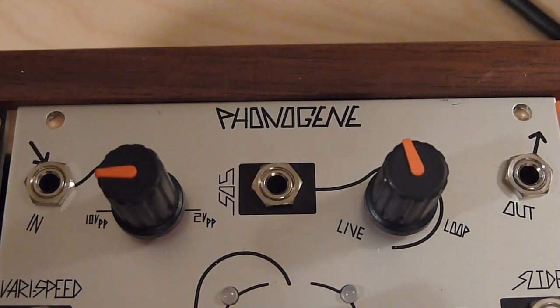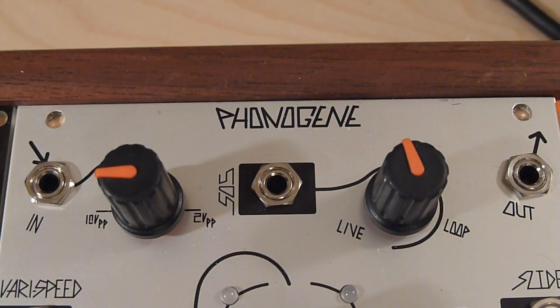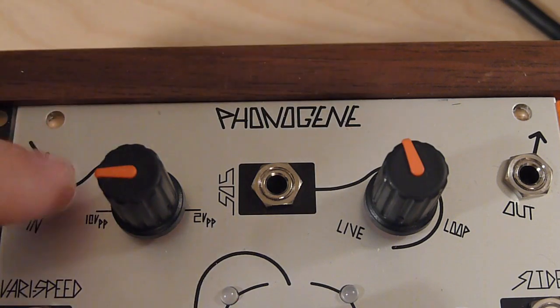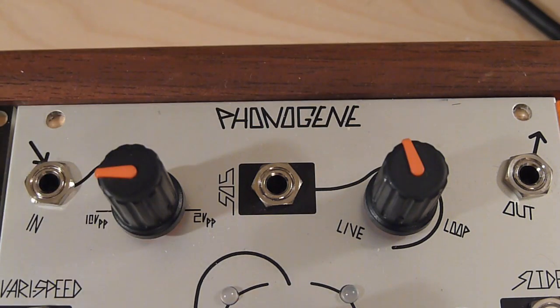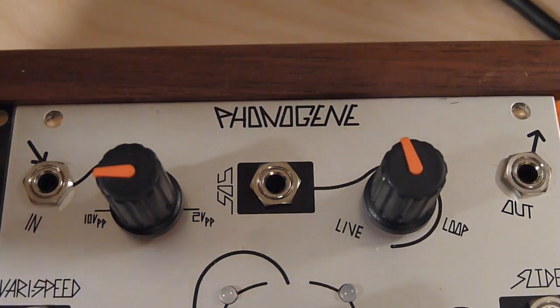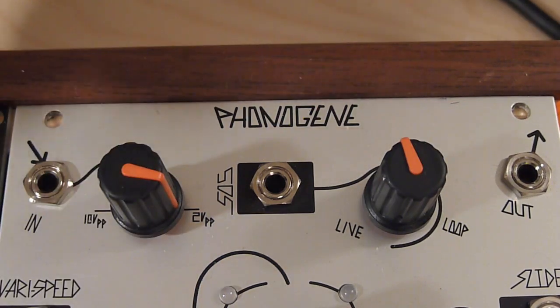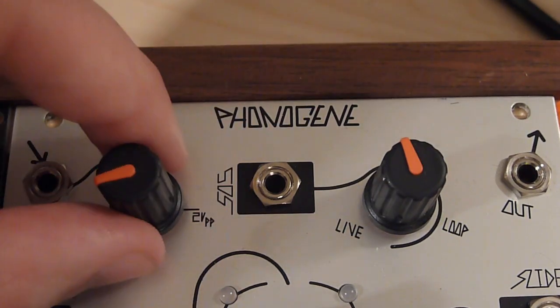Lastly, we have the input, input gain, sound-on-sound CV-in and control, and our outputs. The input is pretty self-explanatory, other than pointing out that there's a preamp built in. The input can accept line-level signals and boost them up to normal modular levels without a separate preamp module. The marking '10PP' means 10 volts point-to-point, which is basically modular signal level — and here is line level, so there's a very large amount of gain there.